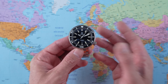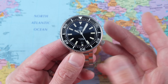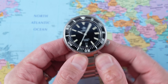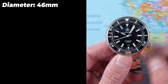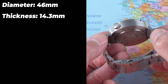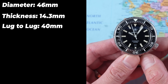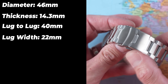I certainly wouldn't describe it as a homage — it's not a one-for-one of anything. A little bit generic, but it definitely has a lot of Seiko Marine Master and Seiko Tuna vibes. It is the quintessential hockey puck in terms of styling. In terms of dimensions: 46mm in diameter, 14.3mm thick. But look at those hidden lugs — lug-to-lug measures just 40mm, so this will fit even smaller-than-average wrists.